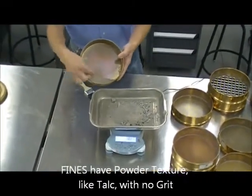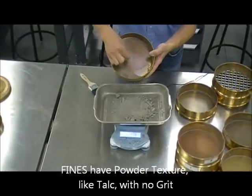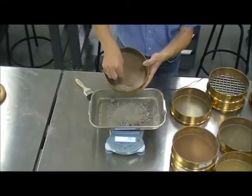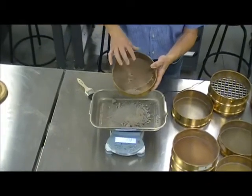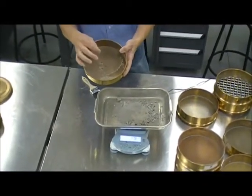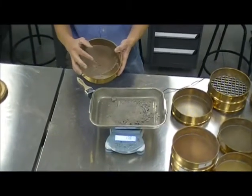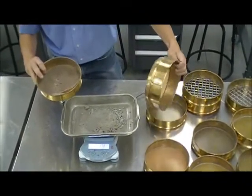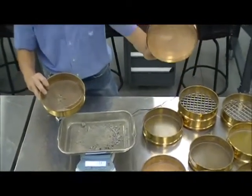As you can see, it's a powder — you don't feel any grittiness because it's like a pulp, a powder material. This tells you that these particles are smaller than 0.075 millimeters, or in other words, particles that pass through the number 200 sieve.